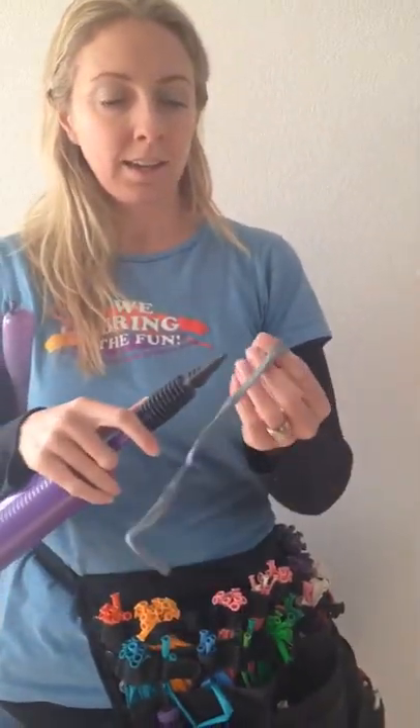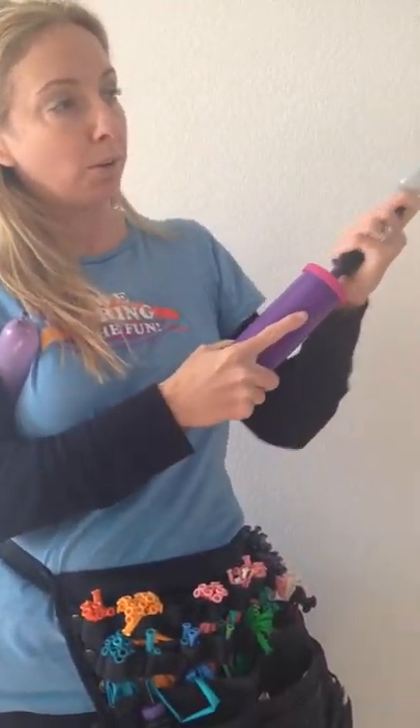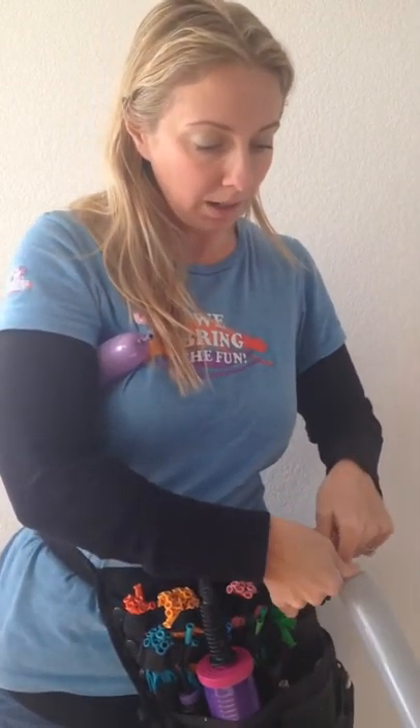We're gonna do the same thing, inflating the balloon almost all the way, then burping it, releasing the air so it's soft.